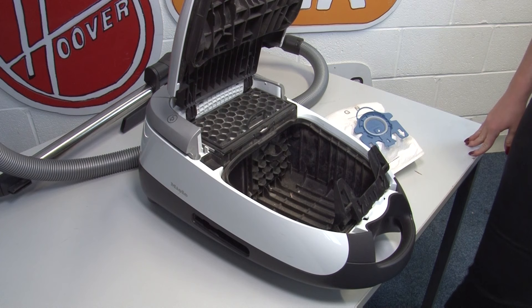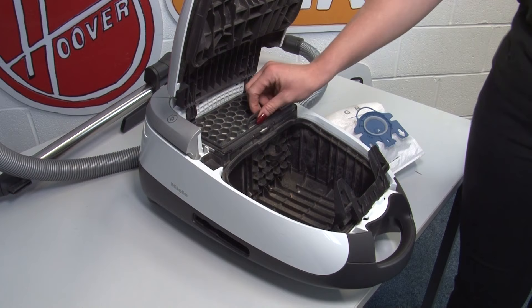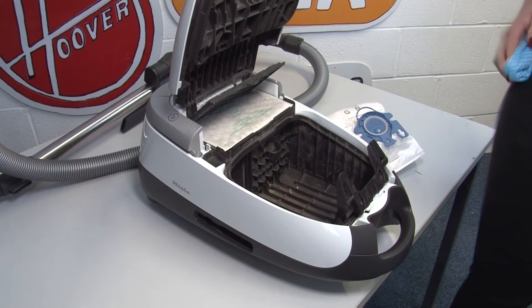When maintaining your vacuum cleaner by cleaning out the internal parts like the filter, do this outside on a dry day. That way you won't be breathing in as much dust and you won't have a big mess to clean up when you're done. As you can see on this machine, we have two filters located here and here, both of which are in desperate need of a clean. You can also give the internal chassis a wipe to remove any excess dust while you're at it.